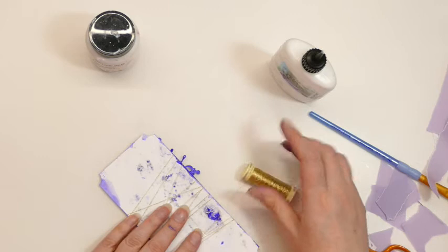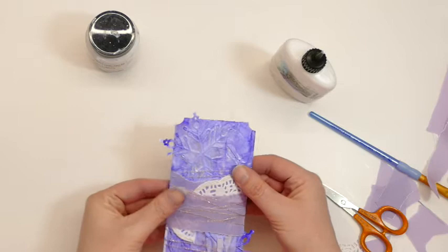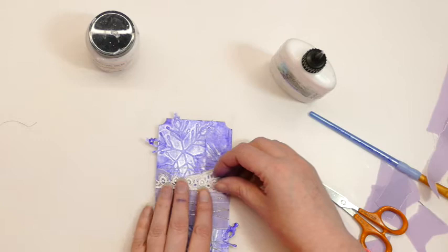What I'd normally do with these tags once I've completed them is I would cover the back with another bit of paper or something, just to neaten it up if you want to give it to somebody. I've also got some little bits of lace, so I will try and pop some of that in.